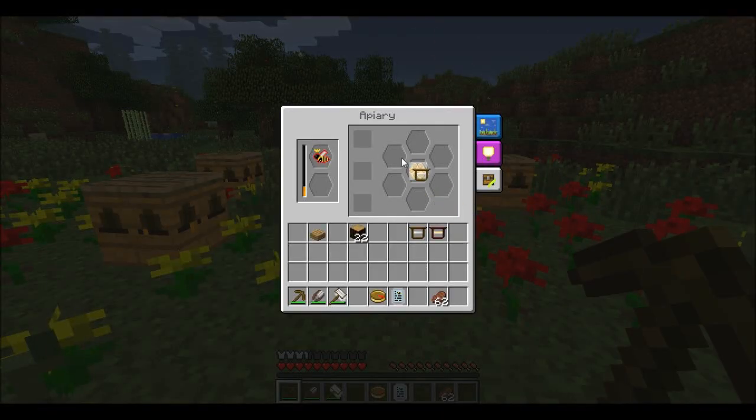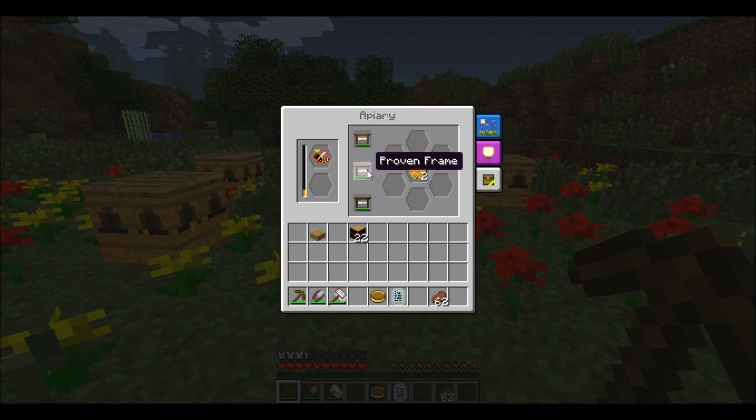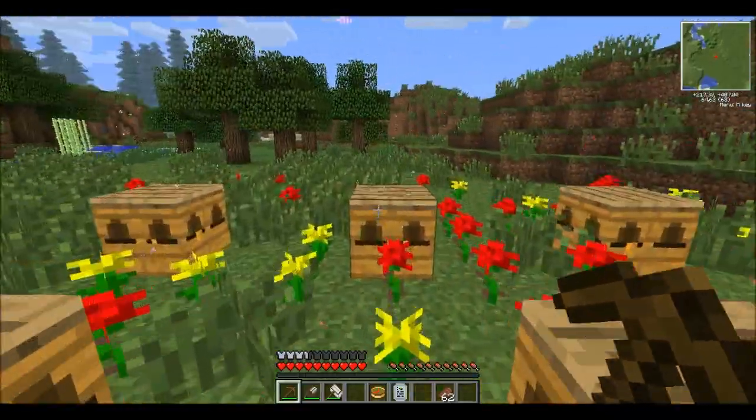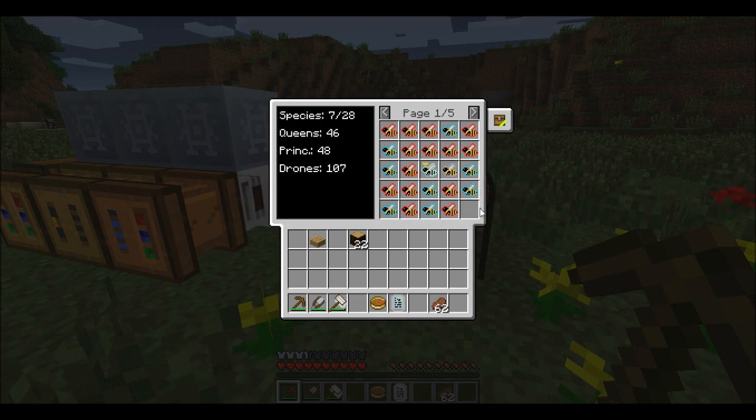The other two frame types are the proven frame and the impregnated frame. You get these from villages, as I'll show you in a bit, and they work much the same — you put them in there. The difference is the proven frame has a much higher durability than the untreated frame, somewhere like three times as much. The impregnated frame, I think, just is better than the proven one — it has the same durability but will basically produce more or increase the chance even more than normal.